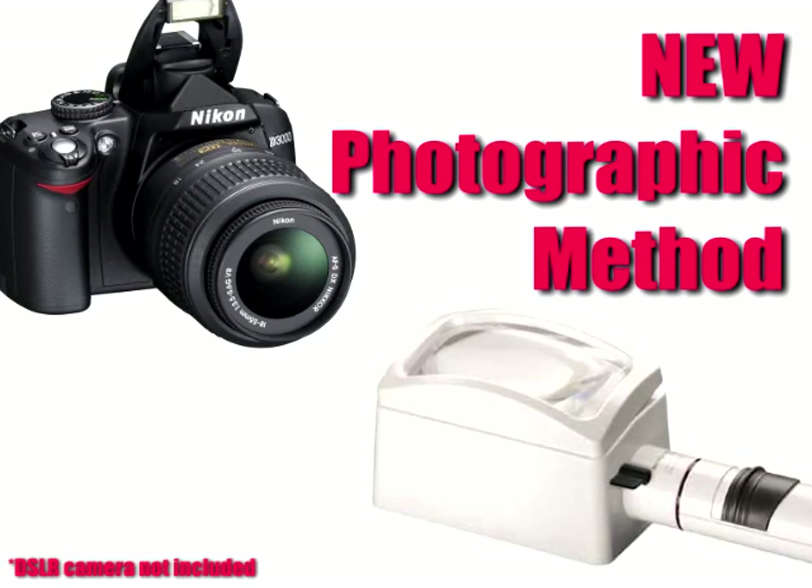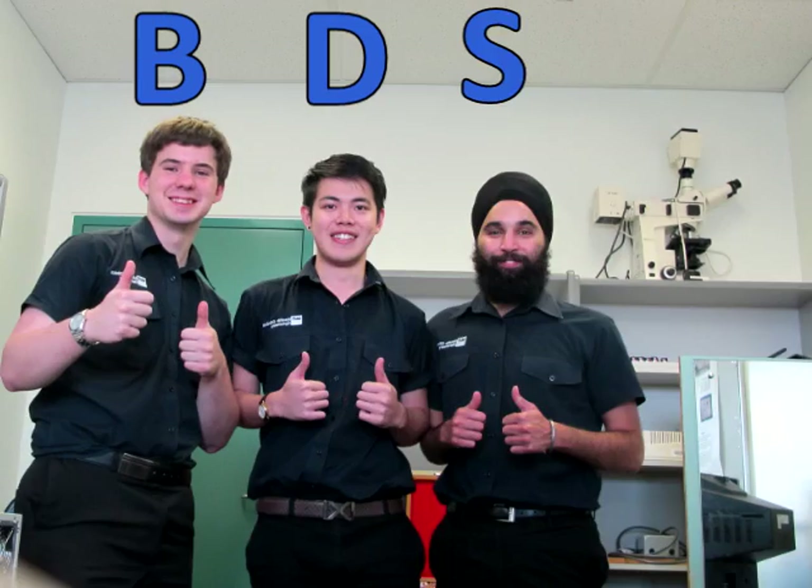Developed by world renowned researchers, the BDSM Group.